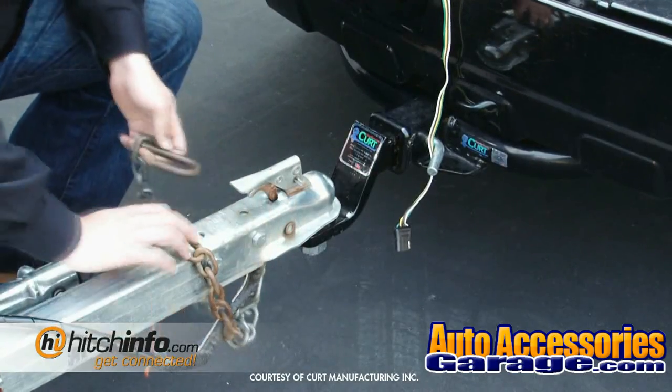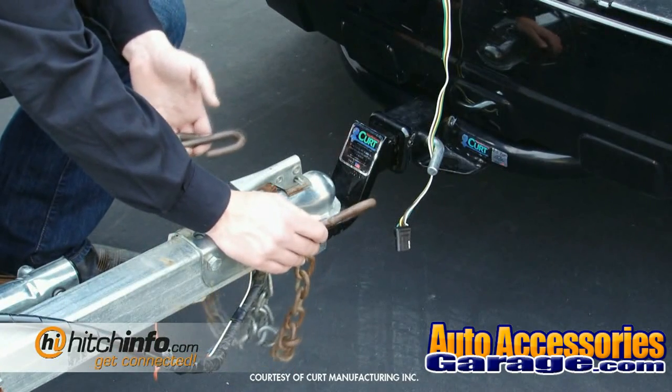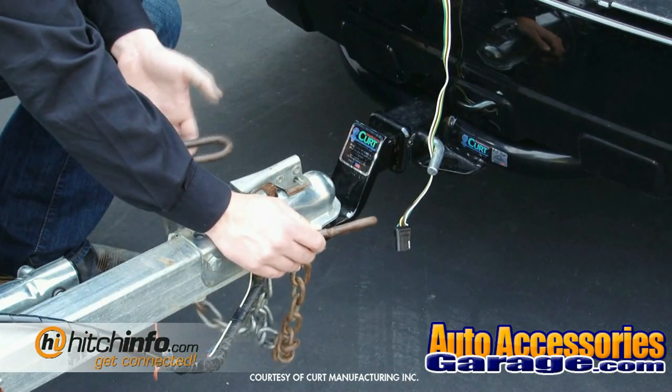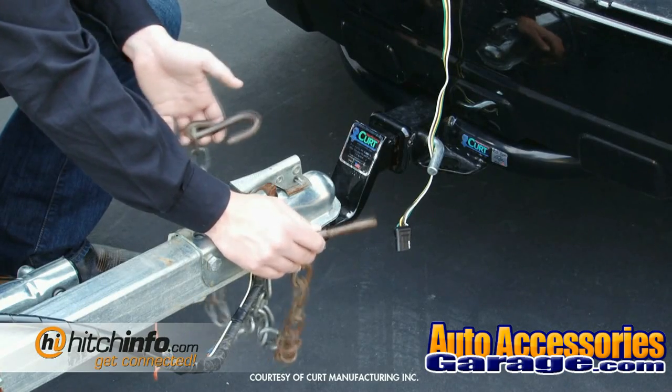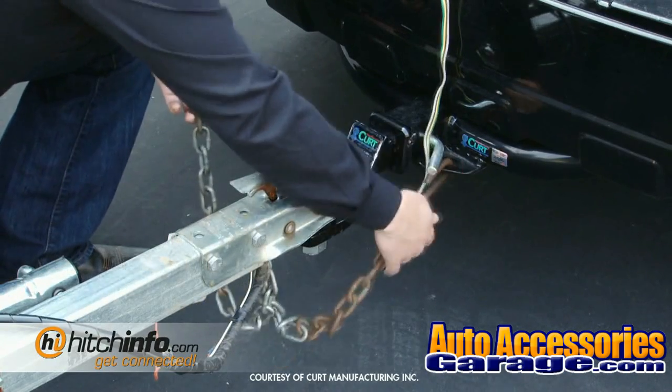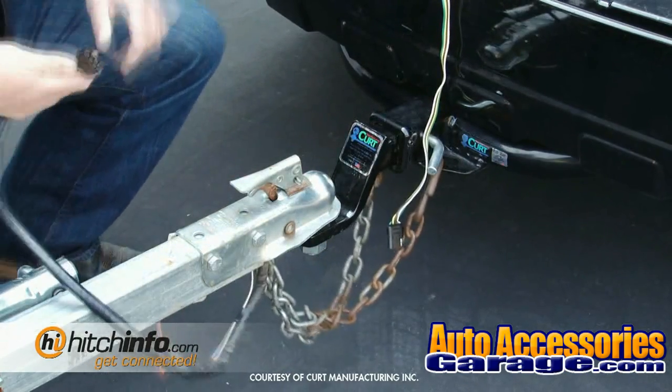Next, go ahead and hook the chains up underneath the vehicle. It's really important that they actually cross underneath the tongue, so in case you're traveling down the road and the trailer does happen to come off the ball, it won't smash into the ground — it'll just land onto the chains. Hook from the bottom of the tow loop and then go ahead and hook up your electrical.